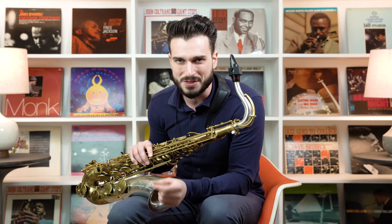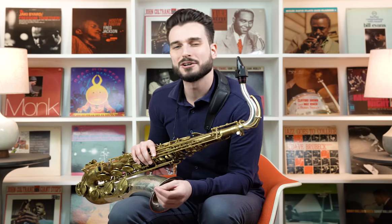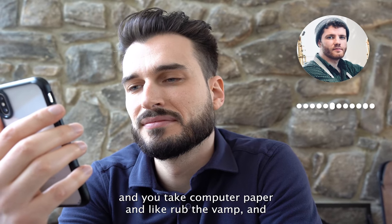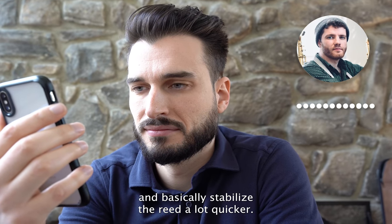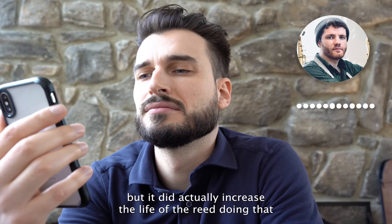Now let's test the next myth: rubbing a reed with paper right out of the box to make it last longer. We can't fully test longevity today, but we can test whether it changes the sound immediately. Jack explains: he had a teacher who would take computer paper and rub the vamp of a new reed. The theory is that it seals the pores of the reed — since a fresh reed is porous — and stabilizes it much quicker.